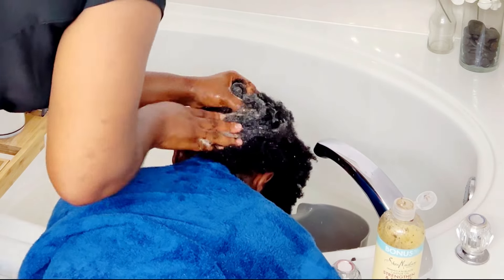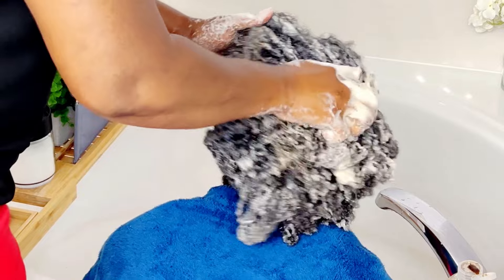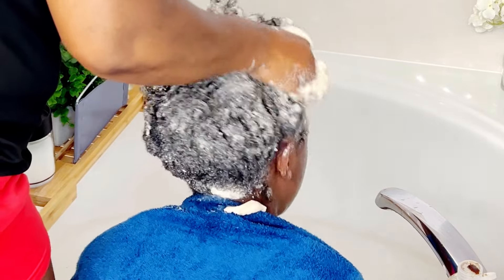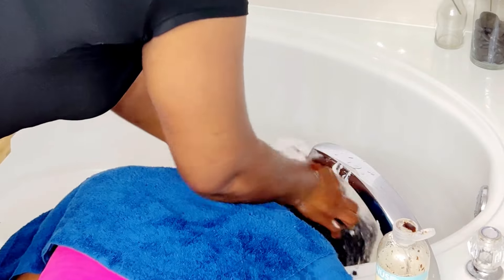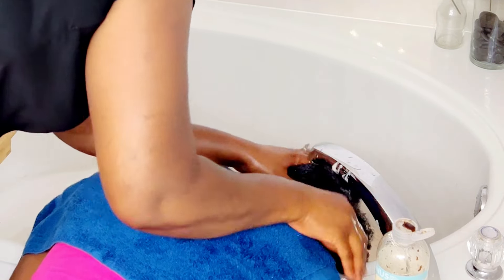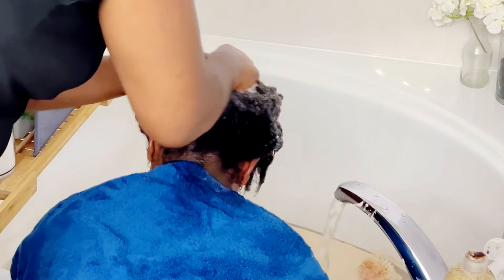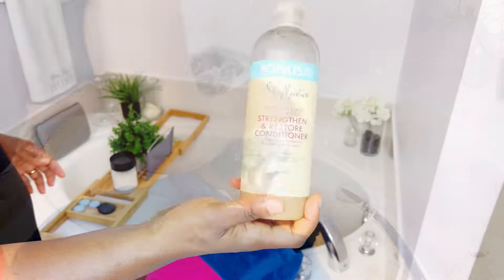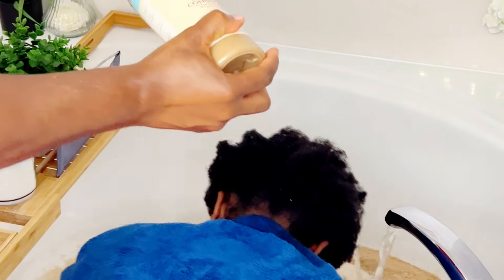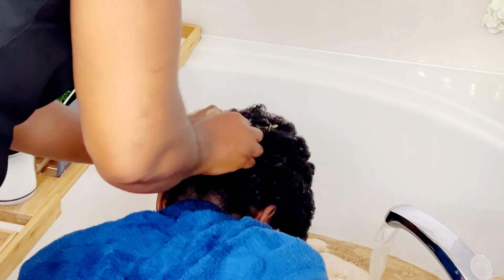I'm moving on to washing my daughter's hair. Whenever you attempt a hot oil treatment, please make sure you have clean hair and scalp — that way your hair can receive the full benefits. Do not apply the oil on dirty hair or scalp. What's the point? You're not going to get the benefit. Your hair might be dirty and your scalp may have product buildup, so clean it before doing a hot oil treatment. After washing, we'll apply the oil to her hair.